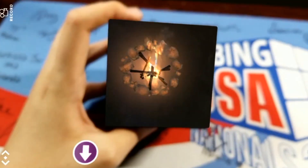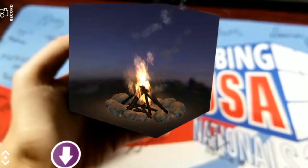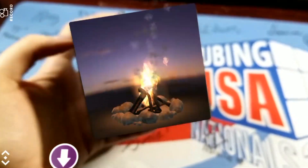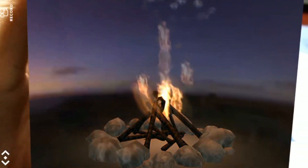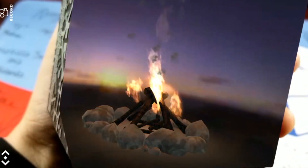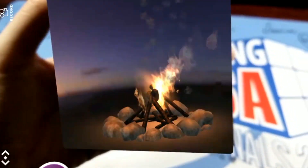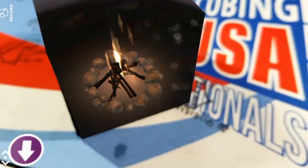Thanks so much to Merge for sending this stuff out. I cannot express how amazing I find this technology. Maybe I'm just a tech nerd, which I really am, but I love it. It's so cool, and I'm really glad I got to have a first-hand experience with something I'm also passionate about, which is cubing. That's about it. Thanks for watching, and I'll see you guys in my next video.